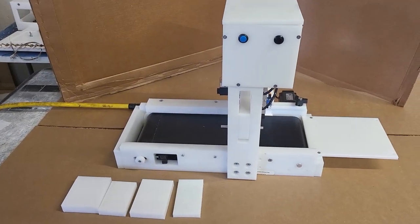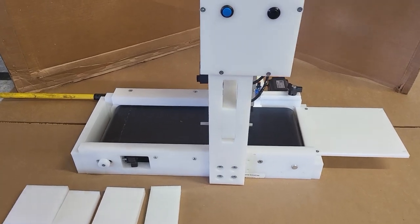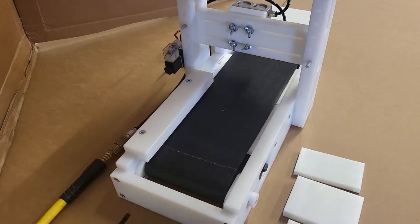Today is the new soap stamp press, automated soap stamping machine. It'll allow you to stamp all your soap just continuous — conveyor belt.